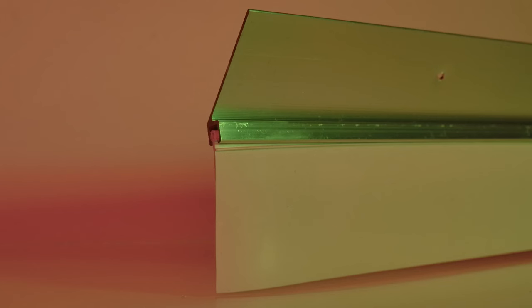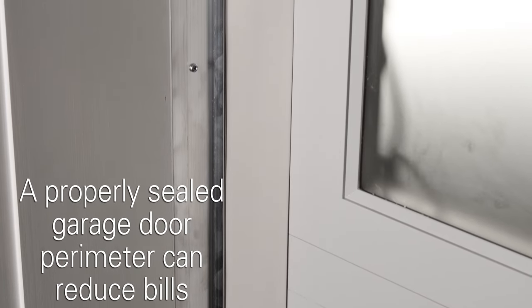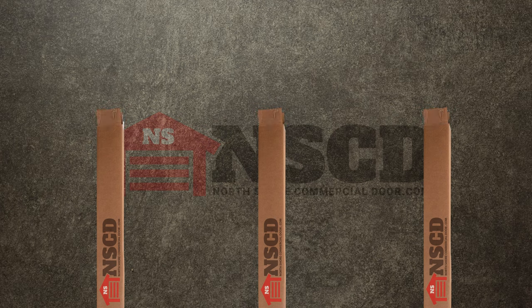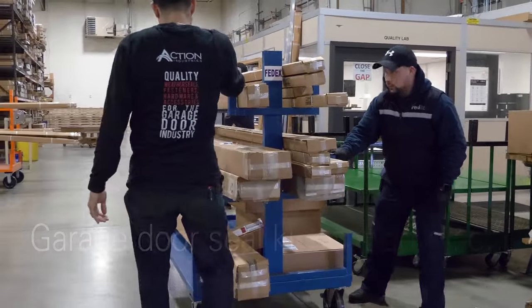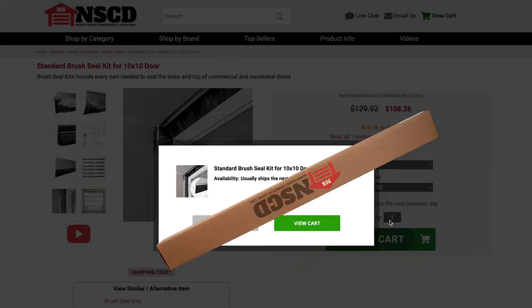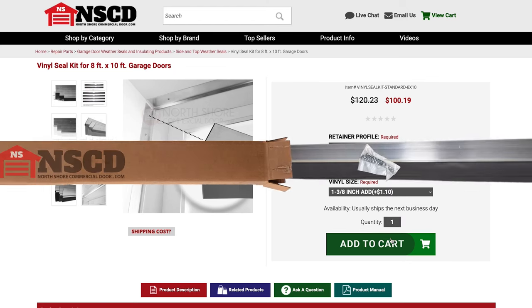Either high quality retainer will give you peace of mind knowing you're installing a lasting seal retainer that won't rust. Another advantage to a garage door seal kit is a properly sealed perimeter can reduce energy bills. The pre-cut four to five foot sections in our kits can further save you money on shipping and freight costs. They also save you time when shopping online because one item in your cart will get you the seal that you need.